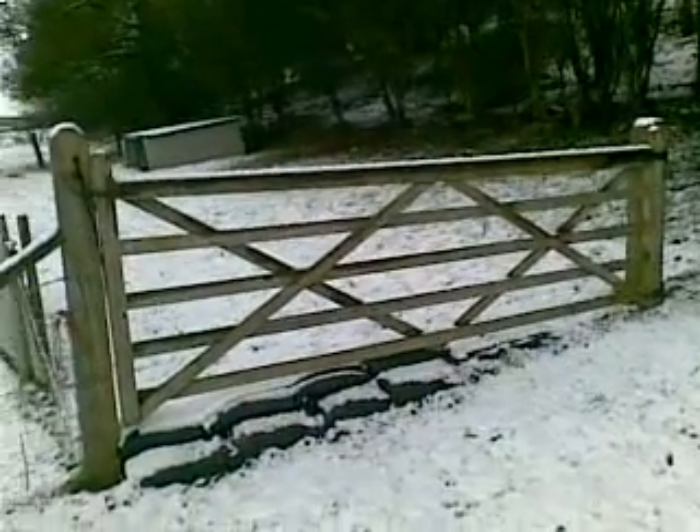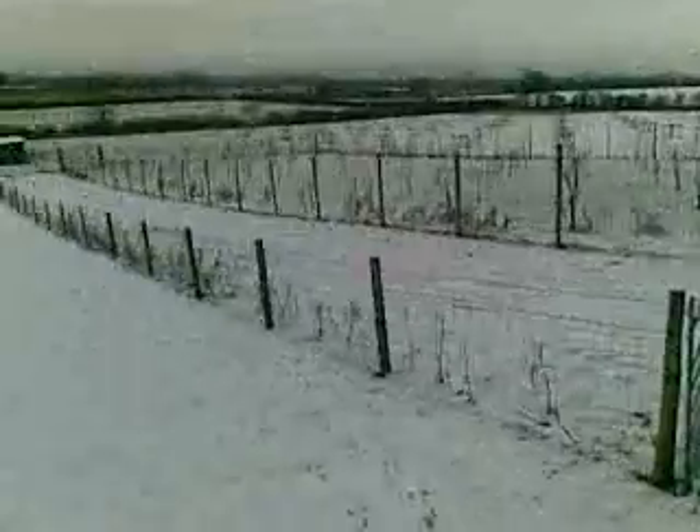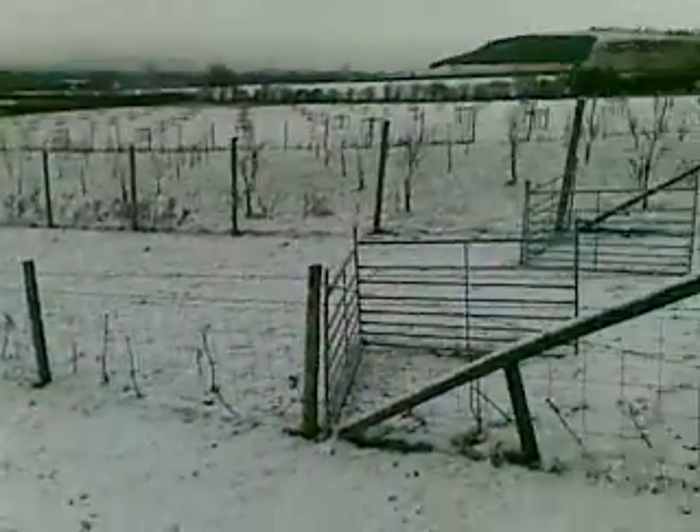I'm now at the first gate, as you can see. It's been snowing and you can see the footprints on the camera — I've just walked up from the bottom there.